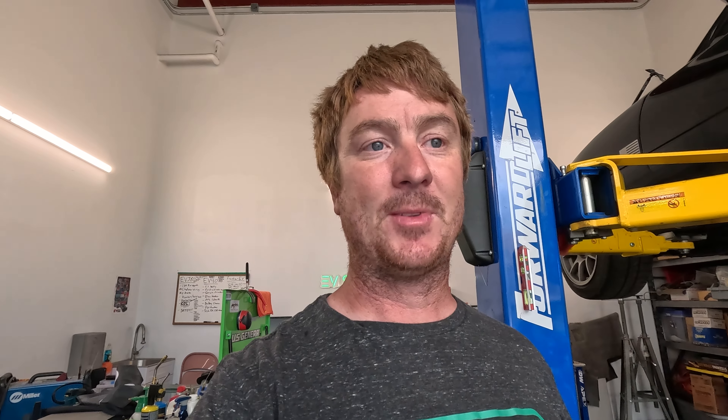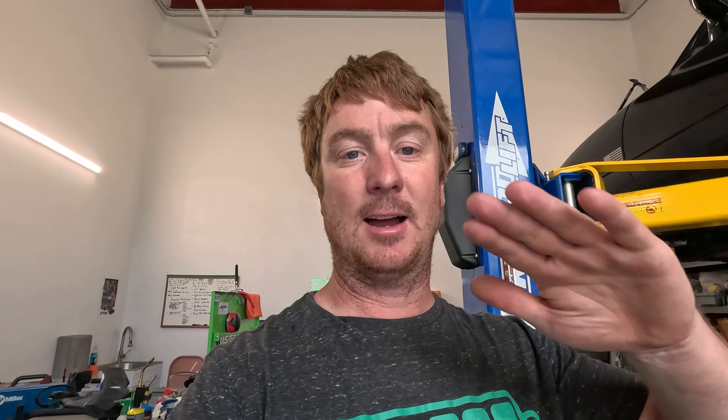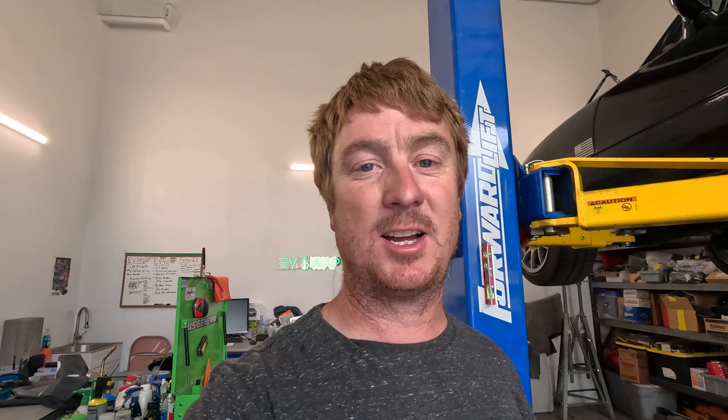I drove it home out of the shop. I got the rear bumper fitted on and my license plates installed. I fixed the folding license plate bracket on the front of the car — bent it back to how it's supposed to be, gave it a nice coat of paint. So now it's nice and straight, license plates on, bumpers on.